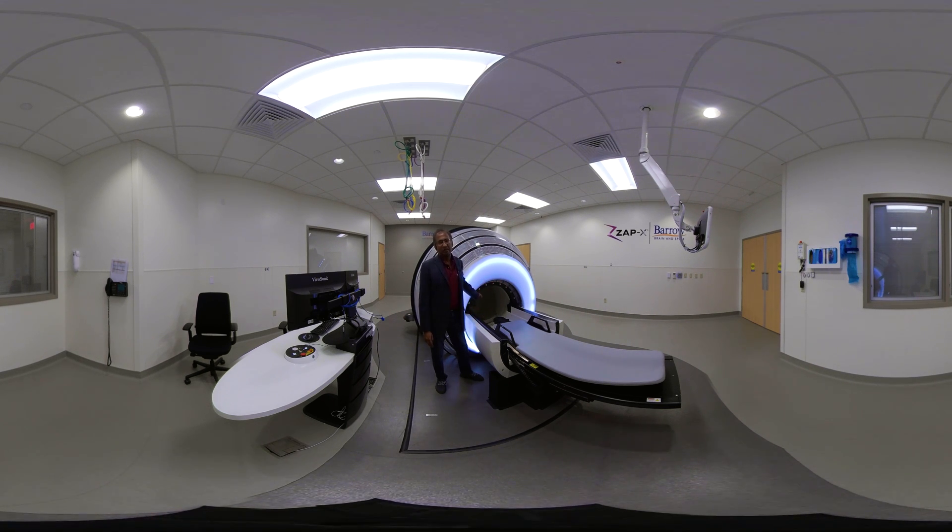We also have windows inside, so the patient can see outside and doctors can see inside — it's very comfortable. This particular table has three degrees of freedom: it can go in and out, left and right, and up and down. This is how we make sure that the target — the tumor — is exactly at the isocenter at all times, right in front of the beam. We also have a shell that closes and a door that goes up.